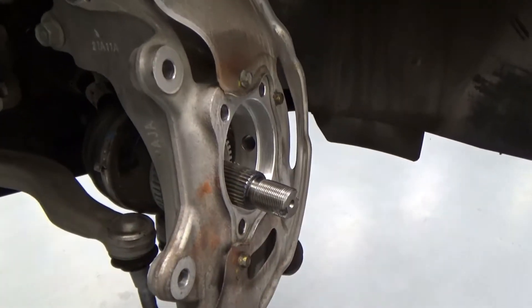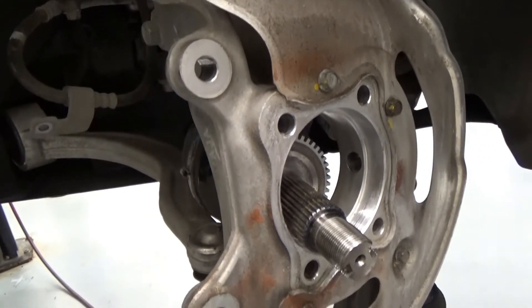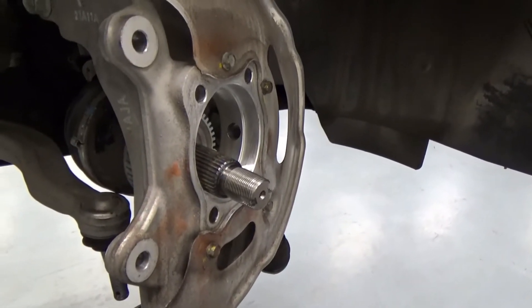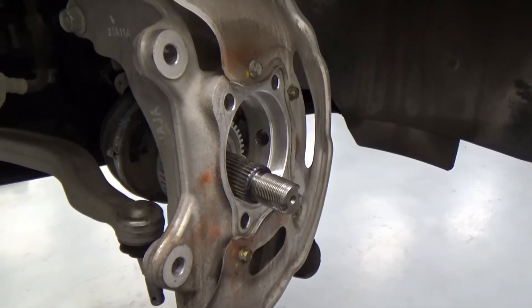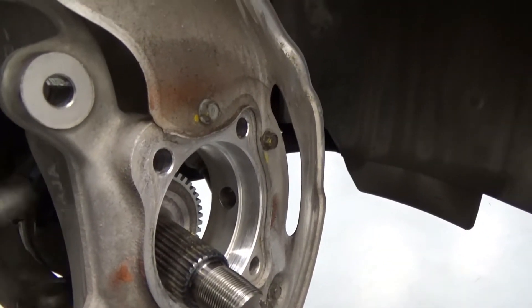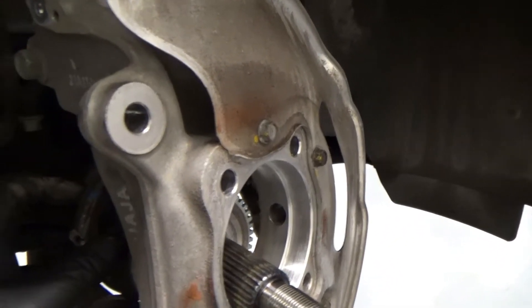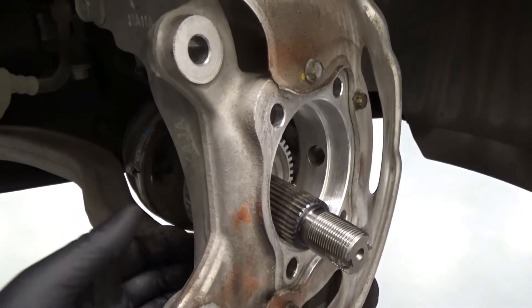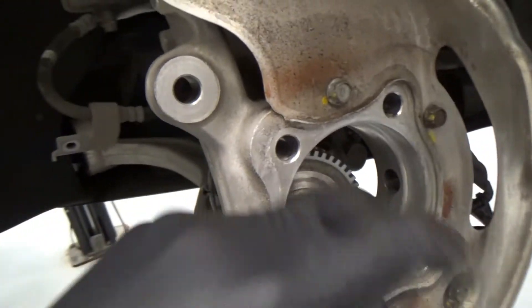Hey guys, welcome back — the car came back now for repair. To be honest, I'm deciding between the bearing and the drive shaft, because those are the only things that are turning. I did the bearing first.